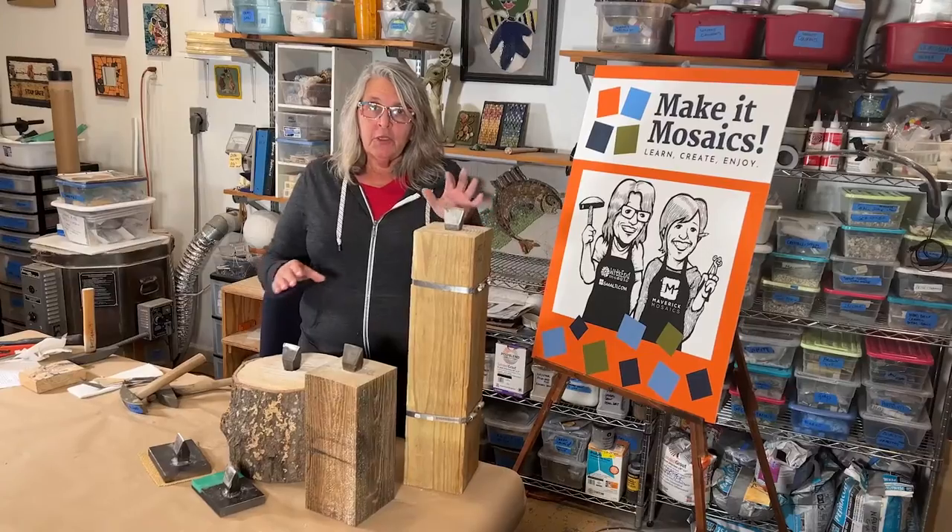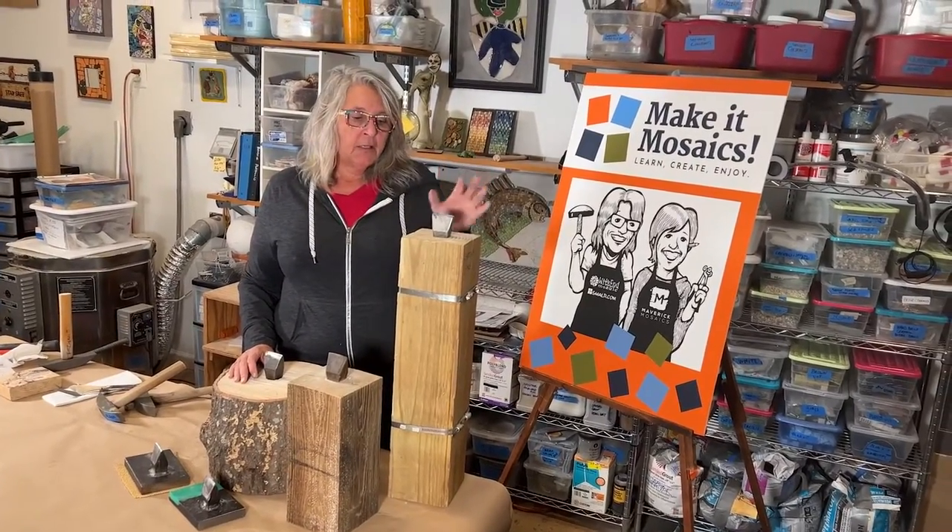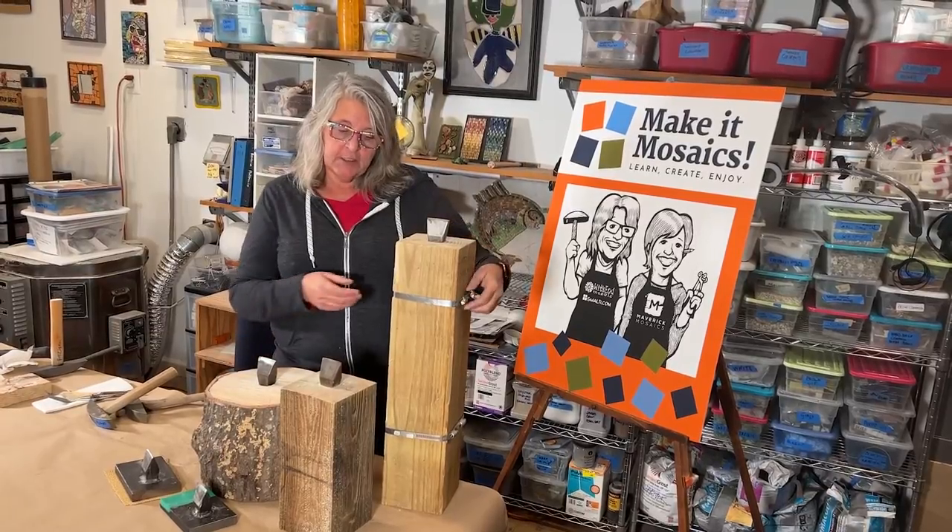The tabletop hardy is a very good option for some artists, especially if you have space limitations. In this video, Kim shares some ideas. You'll see we have lots of variations of the hardy on the table. This high one would be for a seated chair.